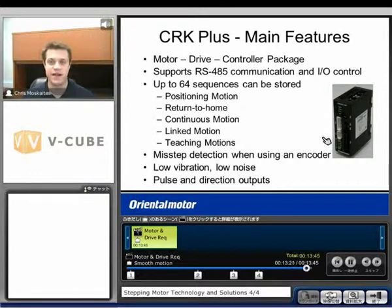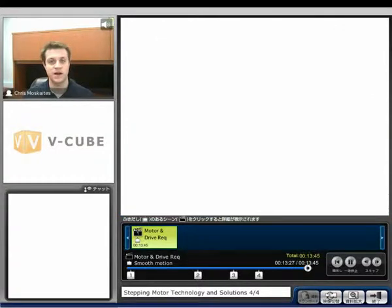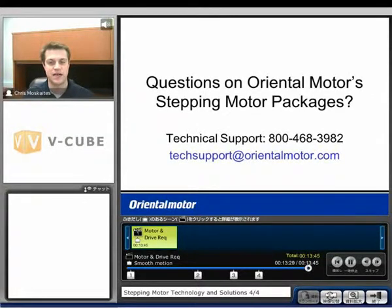If you have any questions on Oriental Motor's stepping motor package solutions, feel free to give us a call. Our tech support number is 800-468-3982. Or send us an email at techsupport@orientalmotor.com. Thank you.